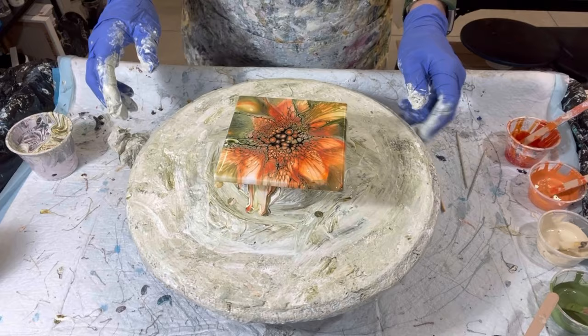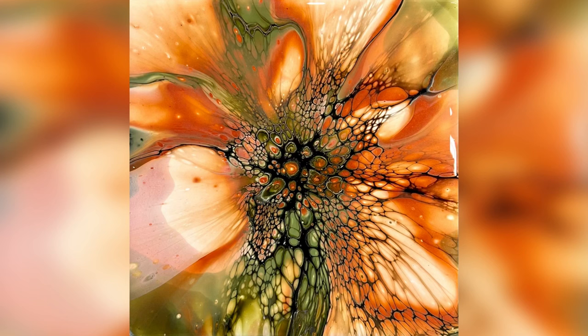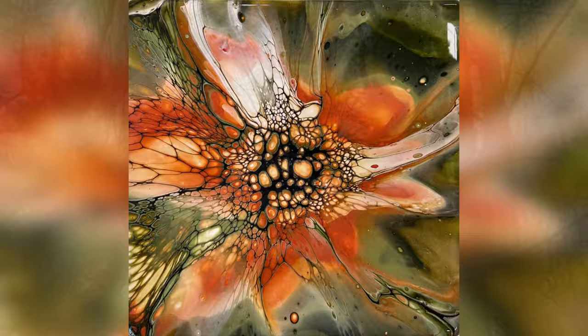Thanks everybody — that's a wrap! I really hope you enjoyed the video. If you haven't subscribed yet, please subscribe, hit the bell, and leave your comments. A thumbs up would be nice — it's free and it helps me grow. Here are the four coasters I created that I'm considering part of the set. At the very end I'm going to have a video of all six I've made.